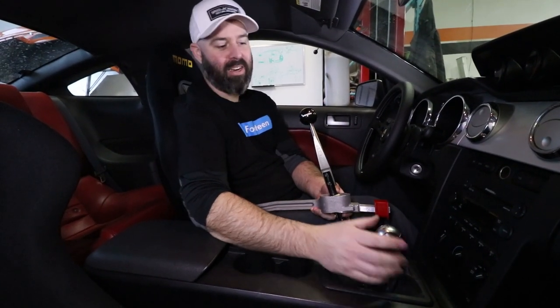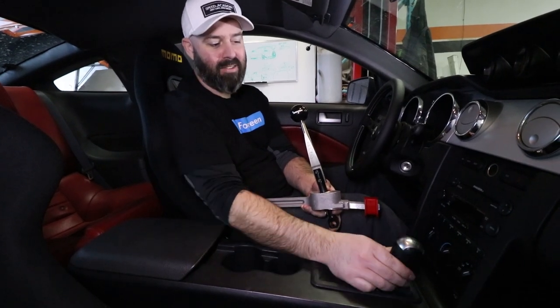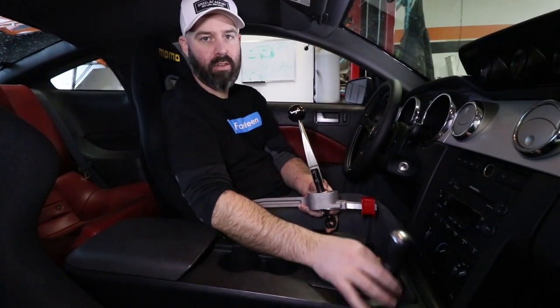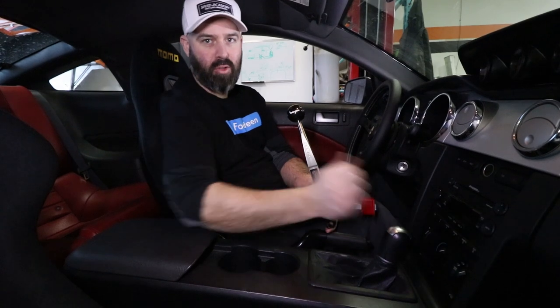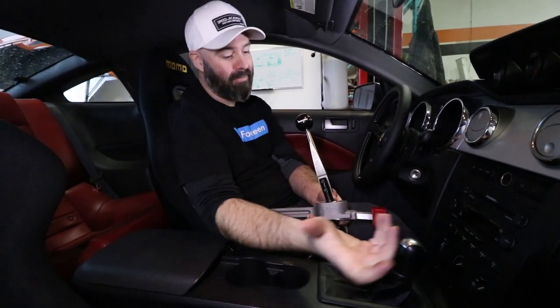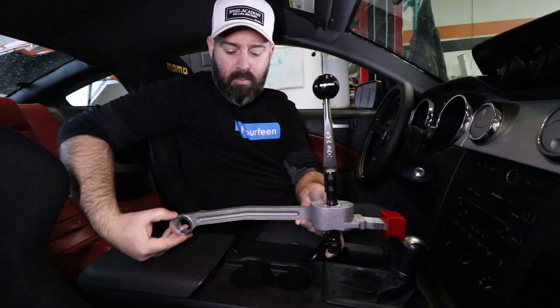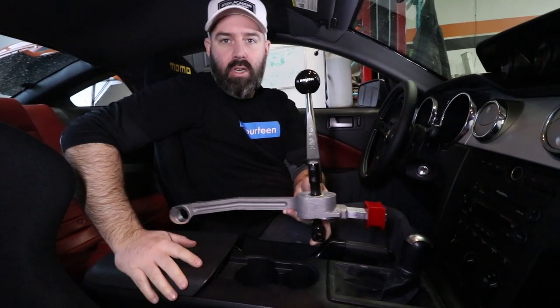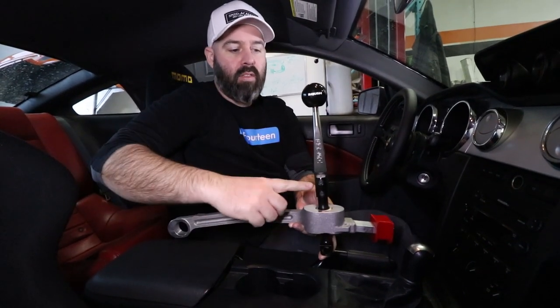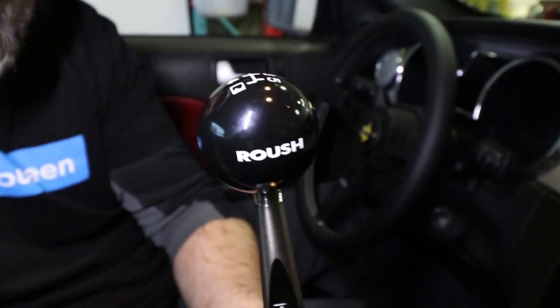There's literally nothing worse in the world than ripping hot laps in a car where you're just not sure what gear you're selecting. This thing has so much play in the shifter bushings that making that 2-3 shift, I always found myself thinking: am I going into 1st? Am I going into 5th? So we're finally going to fix that with this nicely built cast aluminum short shifter kit from Roush, with an optional billet shifter arm and a very cool retro-ish shift knob.